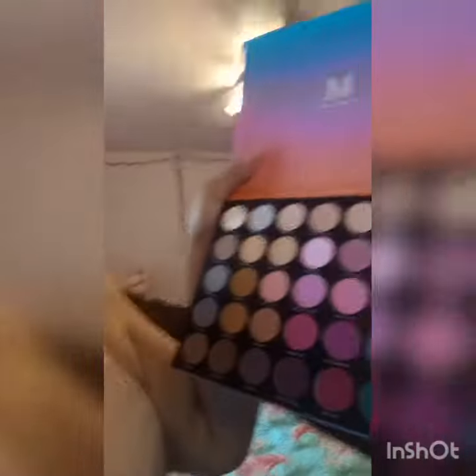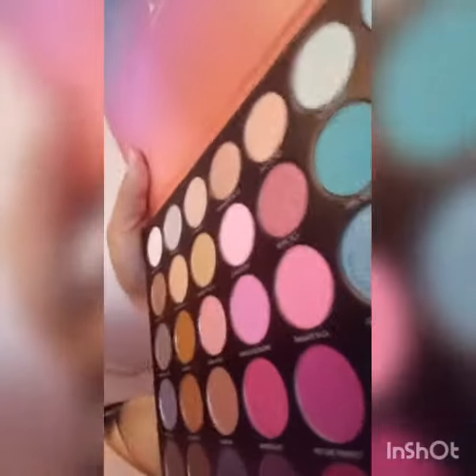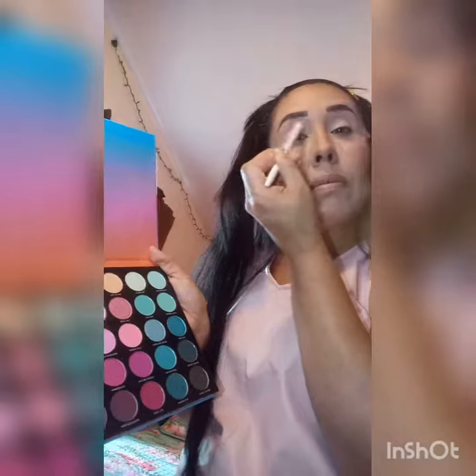Once you have them all blended out, you're going to start by putting a blending color. We're going to start with Love Struck, the lightest pink of my palette. I'm going to put that on my upper eyelid and do a transition color through my eyelids. Start blending it all over my eyelid with Love Struck, and then we're going to use all three colors. Blend it off with a fluffy brush all the way on your upper eyelid.